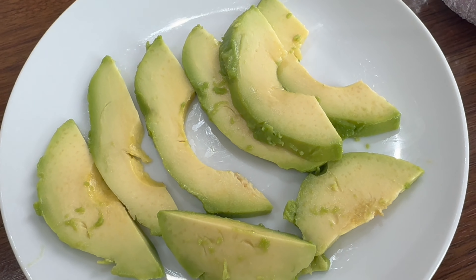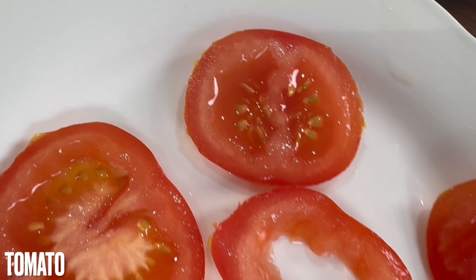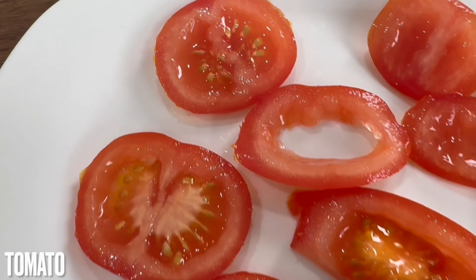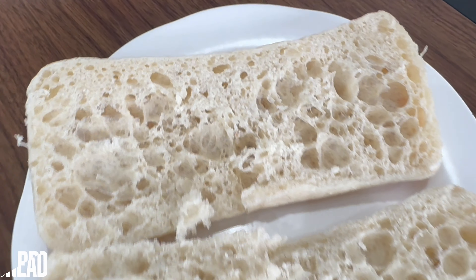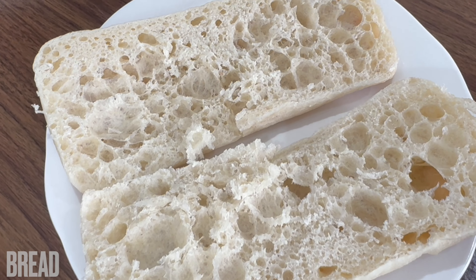You'll also need tomatoes — we've used one large tomato for this. We'll also need panini bread, or bread of your choice. You can use pita bread or whatever you've got handy.